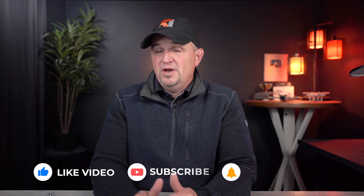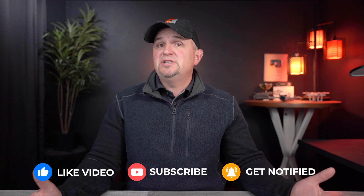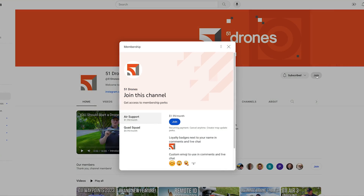Hit that thumbs up if I gave you any information of value today — I appreciate that. Subscribe if you haven't already. If you're interested in becoming a channel member, you can do so for as little as $1.99 a month and get bonus content not normally seen on the channel — there'll be a link in the video description. Thank you for watching the entire video today. Have a great day everyone, and as always, fly safe and fly smart.